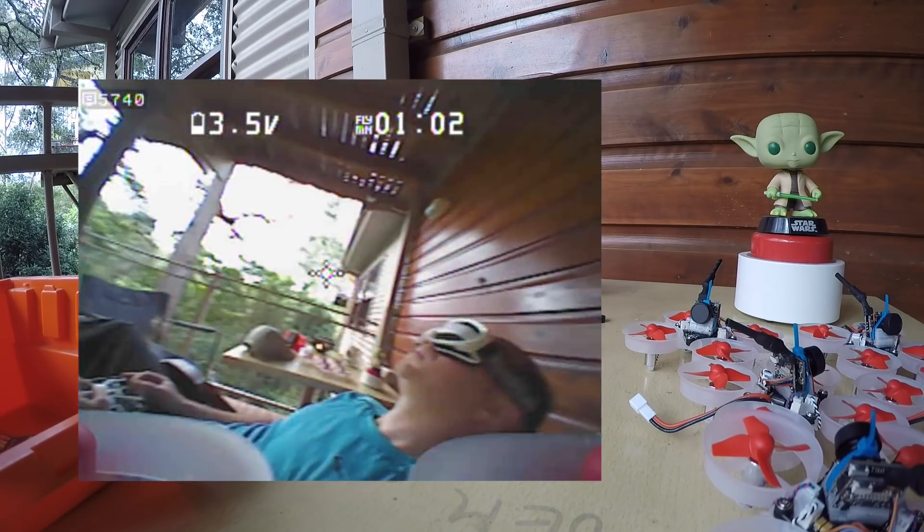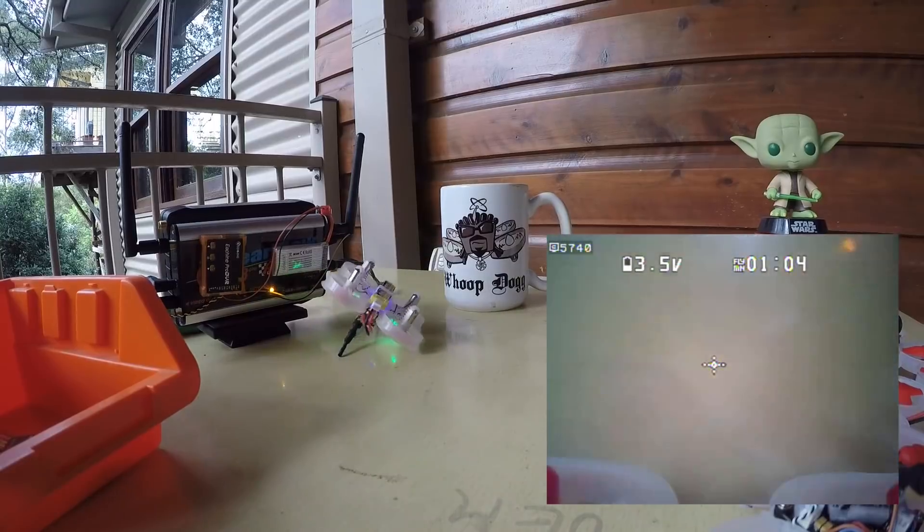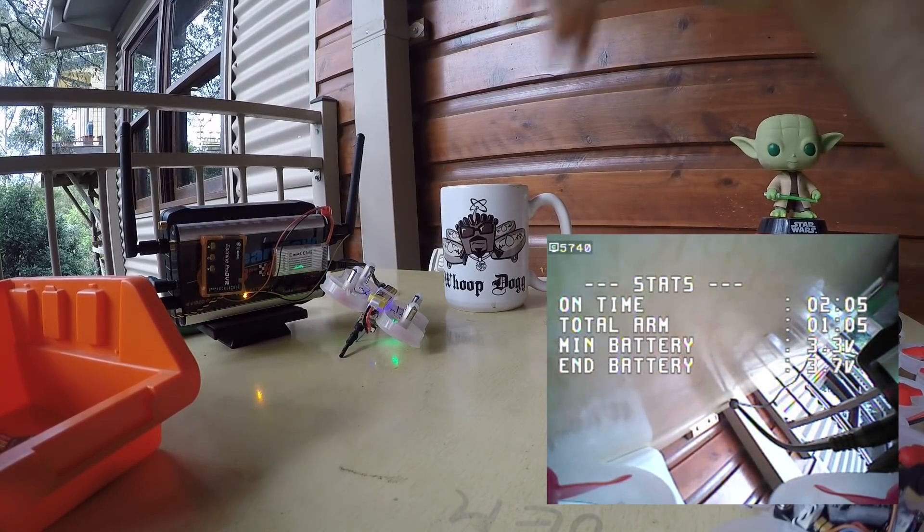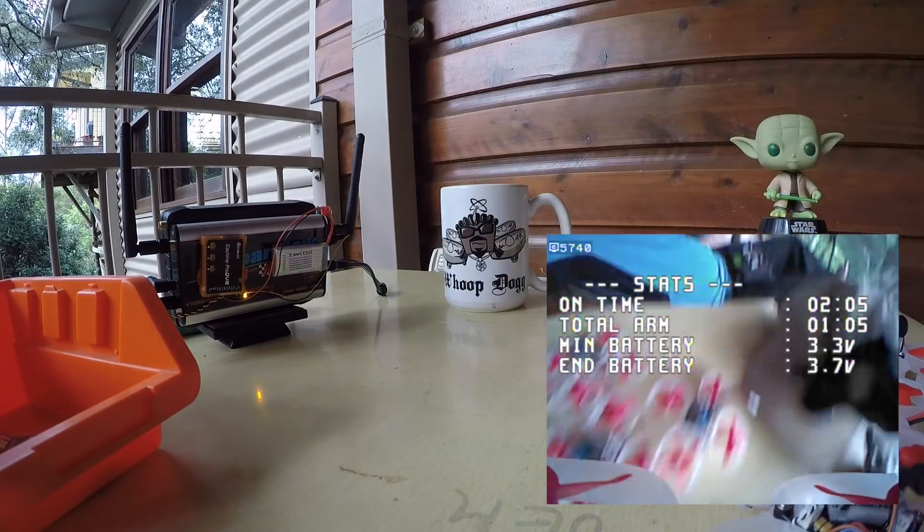If you enable air mode it gets even better. For the record, this was flown with air mode disabled.